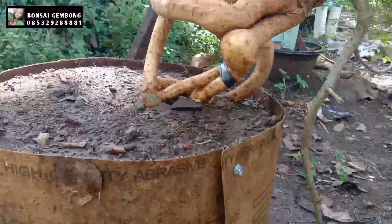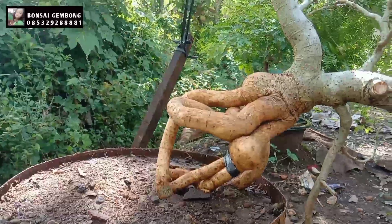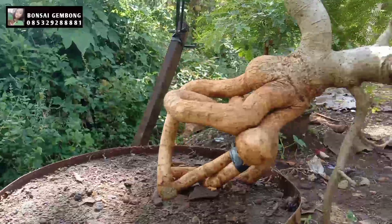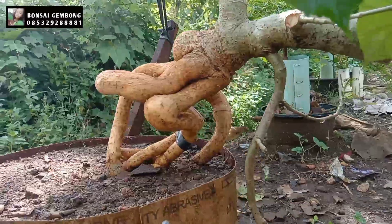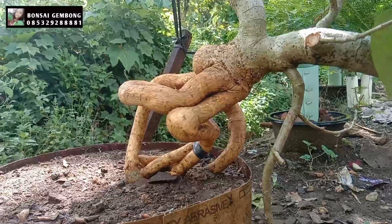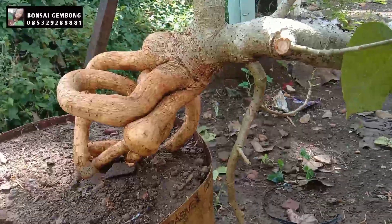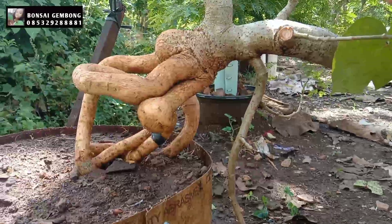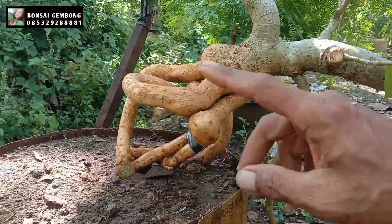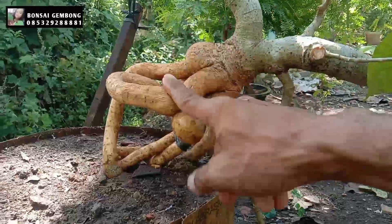Dari sebelah sini, untuk penyetelan kita lihat nanti bagaimana, karena kita program untuk membuat bahan, bahan bonsai gerak dasar. Dengan kategori ekspos akar, nanti jatuhnya ke ekspresi. Mungkin dari sini atau dari sana kita belum tahu, mungkin ada penyayatan juga untuk membentuk karakter tua atau pengembungan akar.